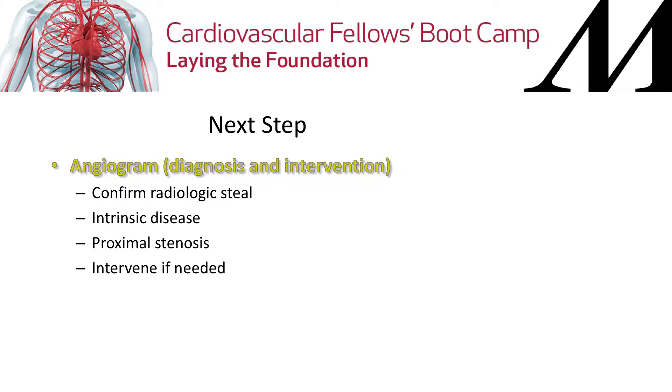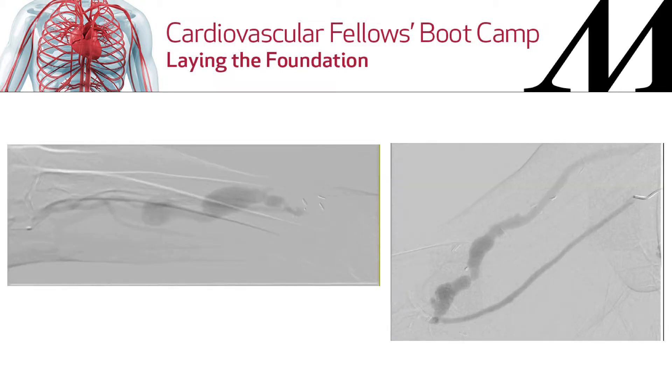Your next step is CTA or angiogram. The reason I prefer angiogram is because you can both diagnose and intervene if needed. You can confirm radiologic steal — there's no flow to the hand; it all goes through the fistula. To get pictures of the rest of the arm, you have to compress the fistula during your angiogram.